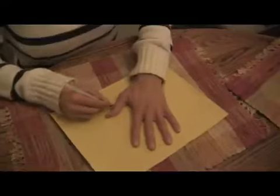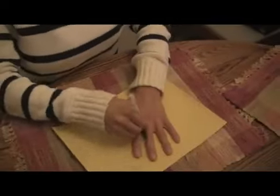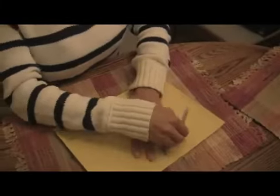Alright, now we're going to make our little gobble gobbles. All you need is a little construction paper, a pan, and these little hands. And now we begin to cut up our little gobble gobbles.